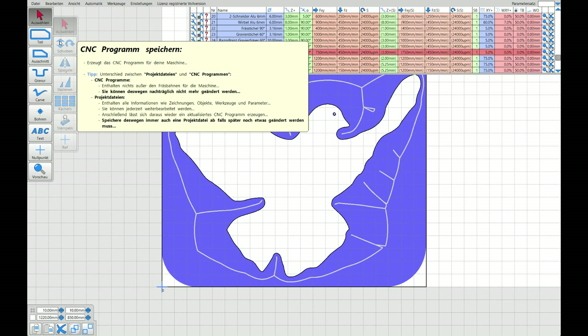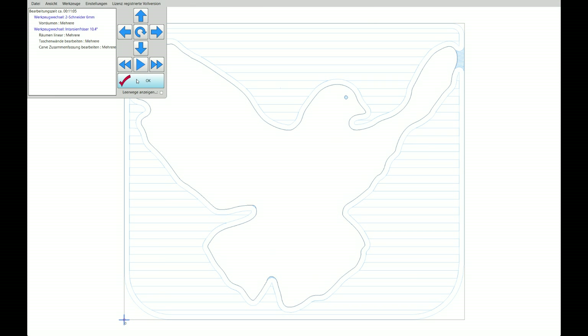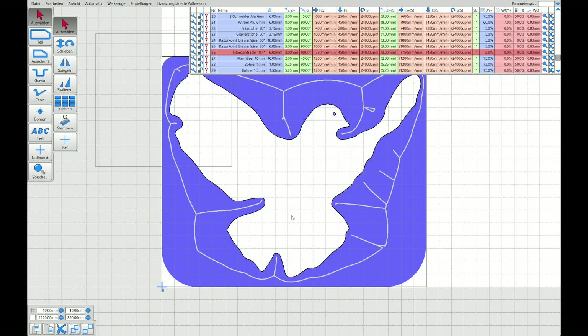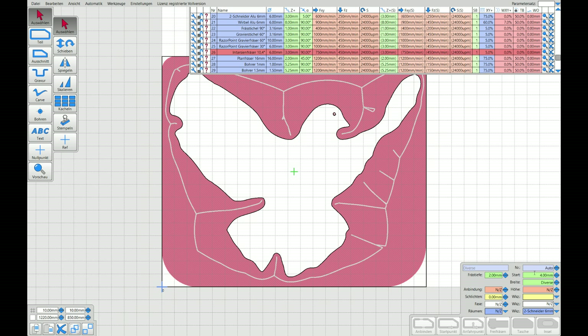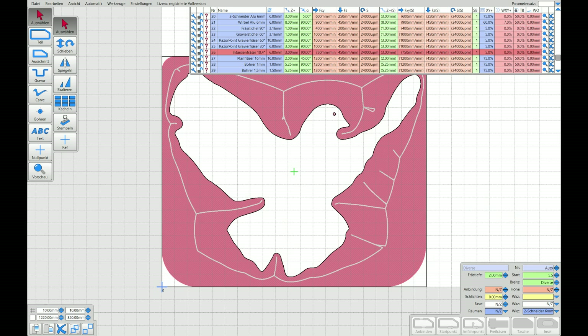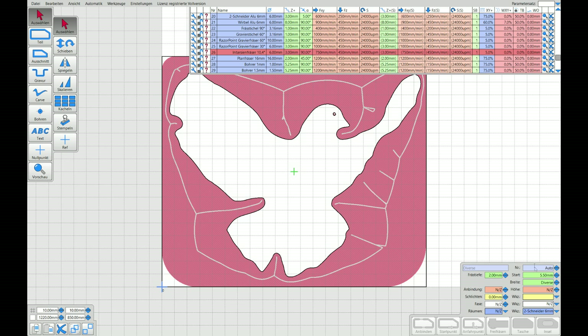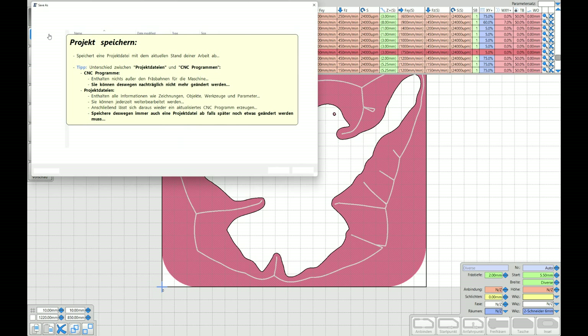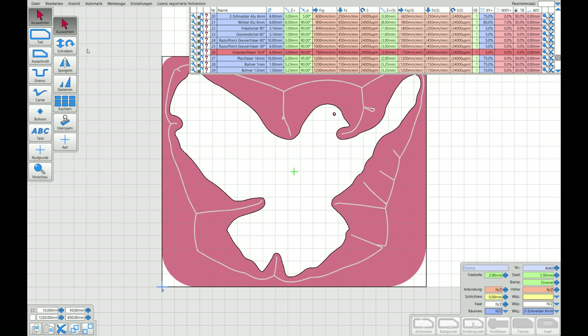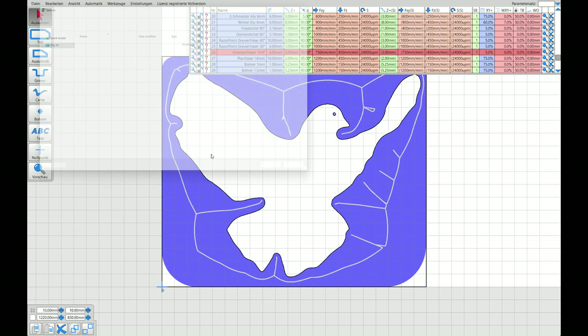As a last step I'm going to do it again with a starting depth of 5.5 millimeters. So I have a total of 7.5 millimeters of cut and 0.5 millimeters of space for glue. Again, save the project, save the G-code, and then we can go to the next step.